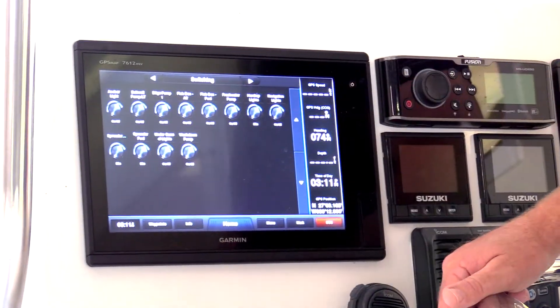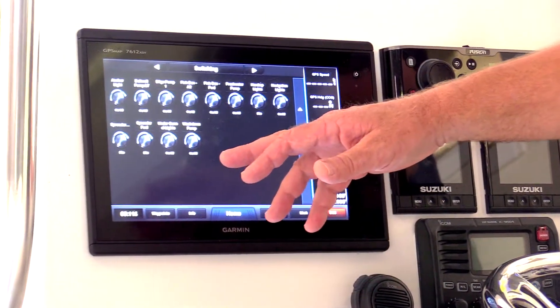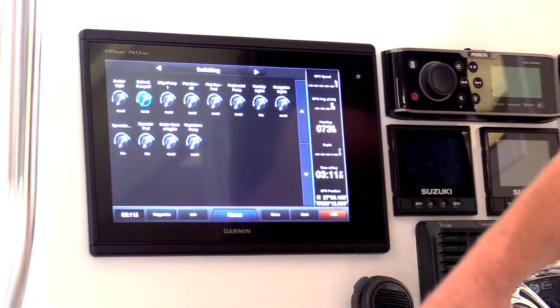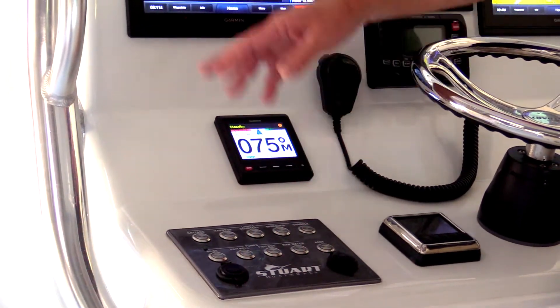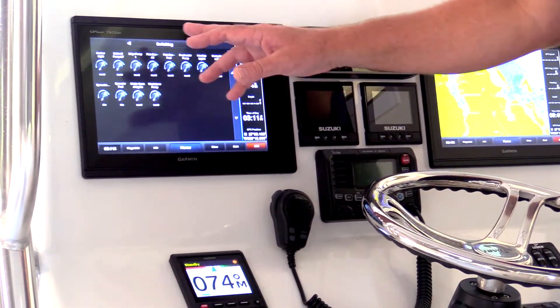You also have control of every other circuit in the boat. So if I choose to turn on another circuit — in this case, I'm going to turn on my bait well pump — I can turn it on from the screen, and as we did with the bilge pump, the switch on the panel is also going to be on. They work together and are in full control of the circuits.